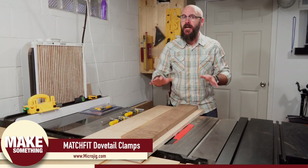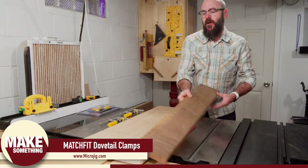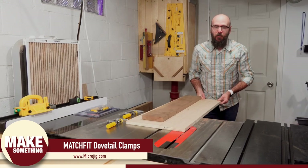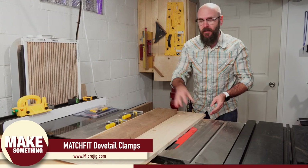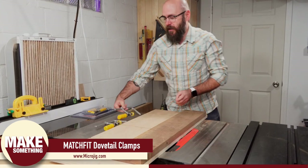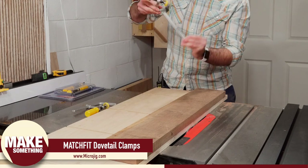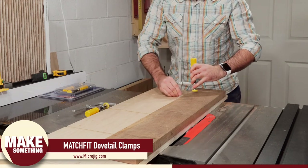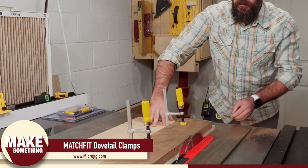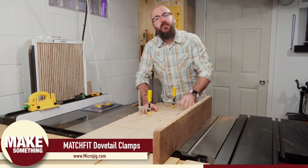Now that we have that slab cut up, I want to show you a more practical everyday use. I have this board from the lumber store and the bottom is not flat. I don't have a joiner, so I'm going to use my sled with the Match Fit clamps. The edge of the sled rides right against the blade, so I'll have the board hang slightly over the edge. The cool thing about these clamps is I can reverse them to overhang the other way — and now we have a nice perfect edge on the board. I can use this to replace the joiner I used to have.